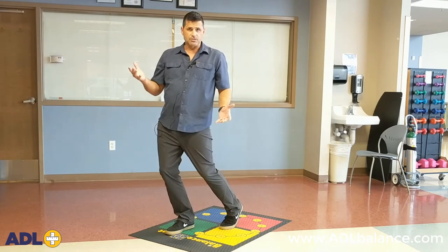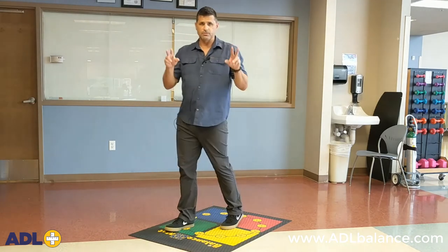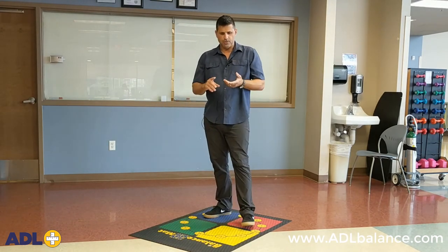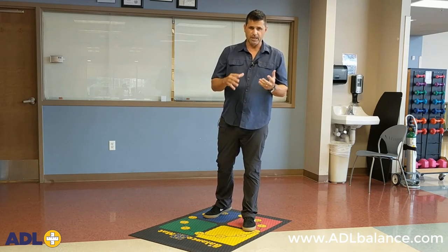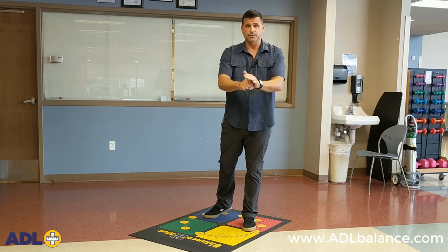So that's just the anterior posterior weight shifting exercise, also known as the rocking chair. I hope you find patients or individuals that you can help improve their balance with that exercise. Thanks for tuning in and we'll see you in future videos.